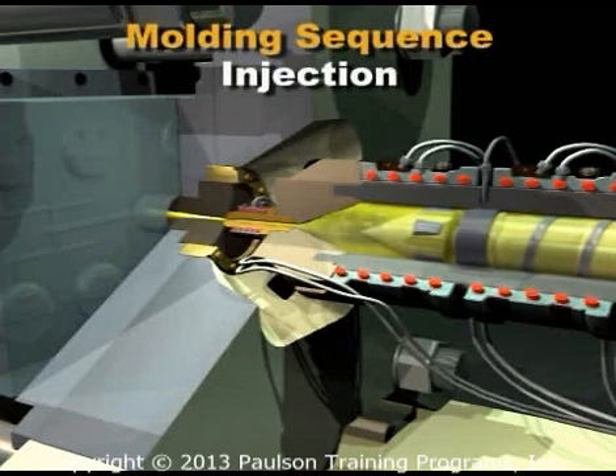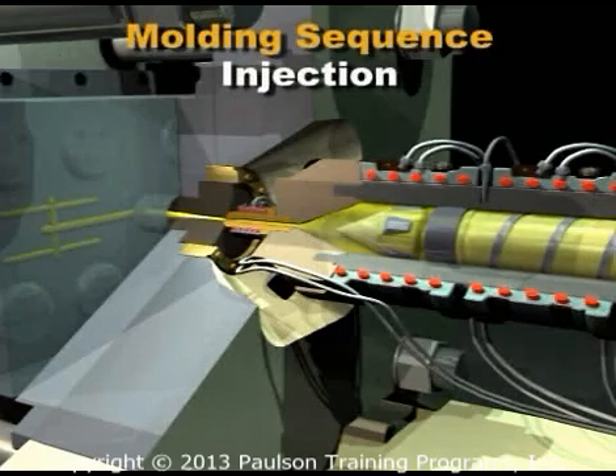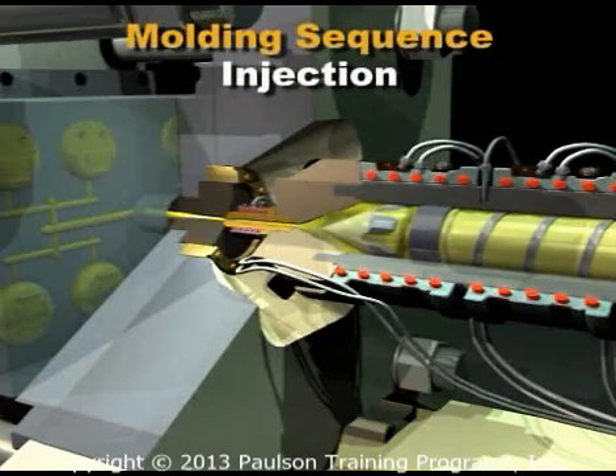The screw moves forward at the injection speeds set by the molder. The screw does not rotate during injection. When the mold is nearly full, the injection speed or velocity control is ended.